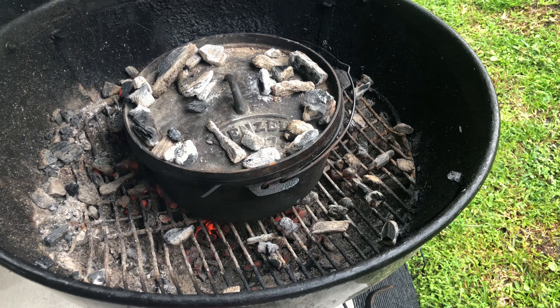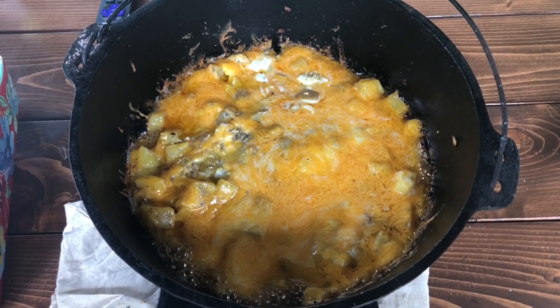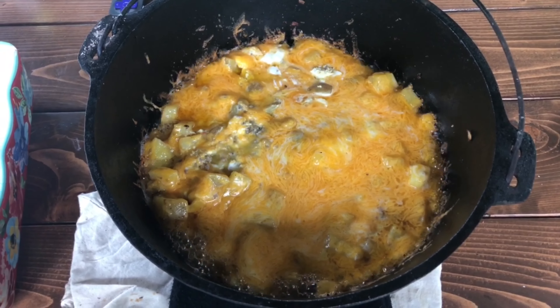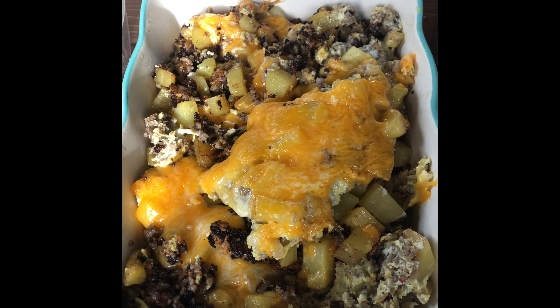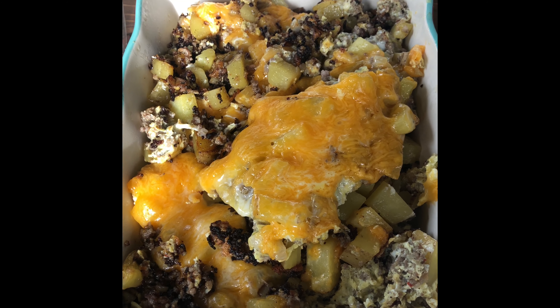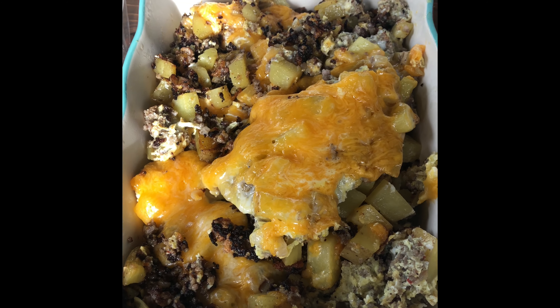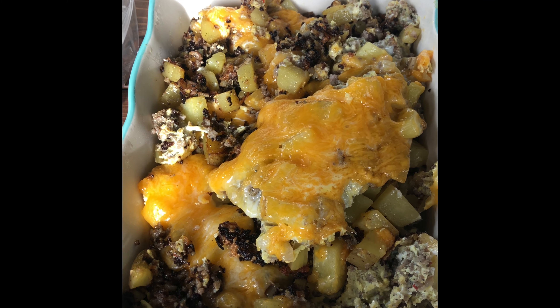I don't think it's going to burn the bottom. Looks about right. Turned out great. I transferred it over to this casserole dish because Mrs. King Overland doesn't like it when I bring in dirty cast iron pots into the house, so I have to work with that.